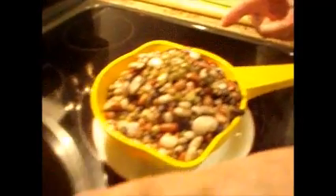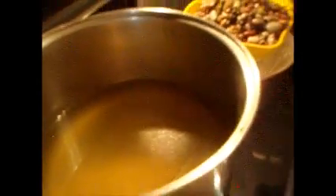It looks like they're cooked, but they're not — it's just that they swelled a little bit from the water. Now we're going to put them in here and cook them about an hour, let them simmer for an hour, and we'll see.